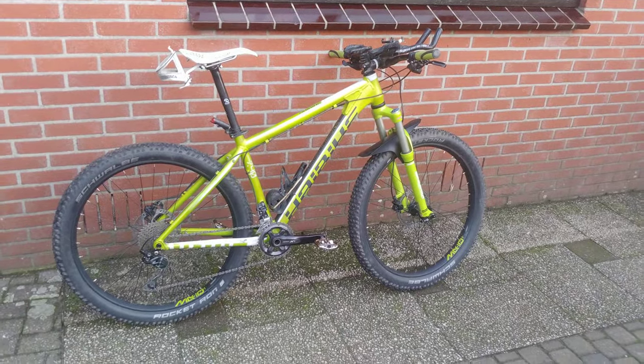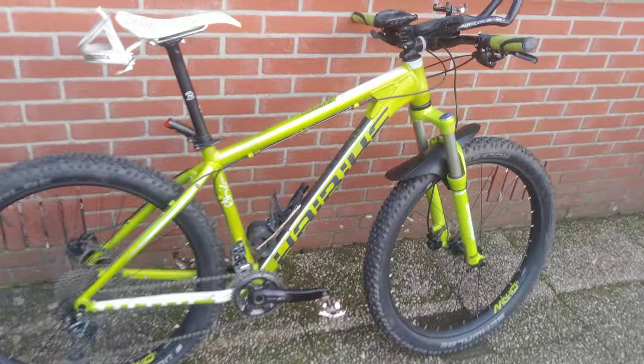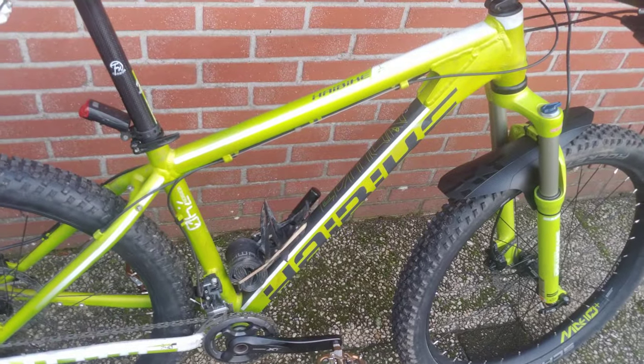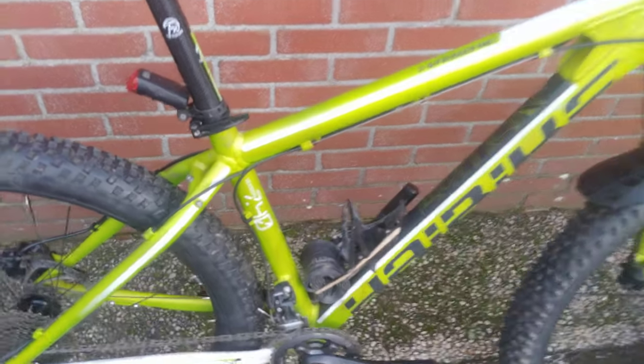Hello YouTube viewers, welcome to my channel. This is a very short video of my new mountain bike — this is the Plus Bike High Bike 7.40.